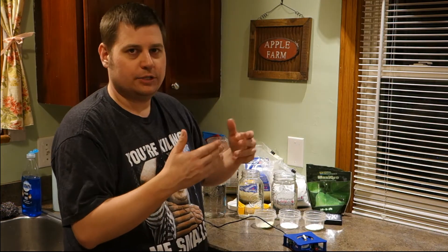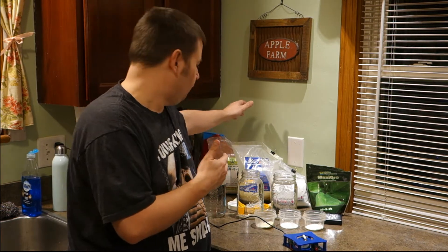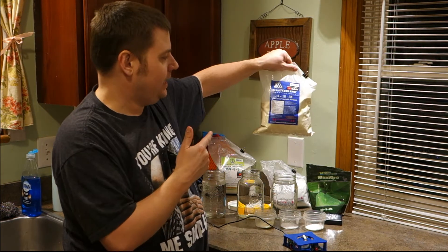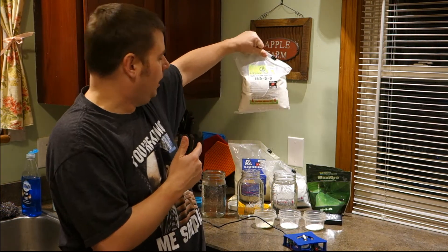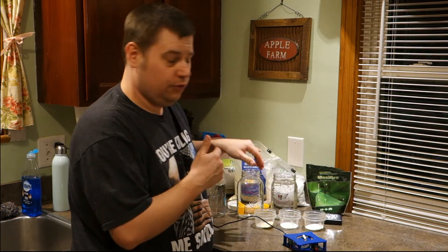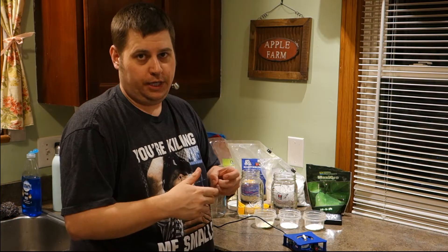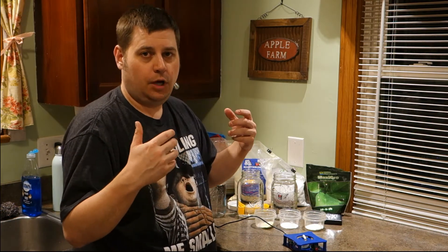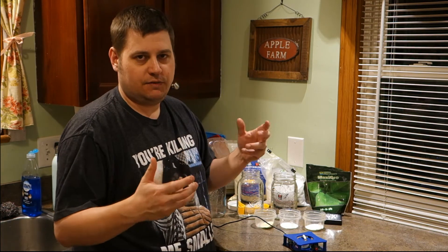But once you graduate a little bit, I started using what's called Master Blend. It's a three-part fertilizer — it's 4-18-38. It also comes with calcium nitrate and Epsom salt. The key to those three fertilizers is you cannot just measure them all together and mix them all together, because you're going to get a nutrient lock. You're not going to be able to dissolve as much of the nutrients in your solution, so you have to mix everything separately.